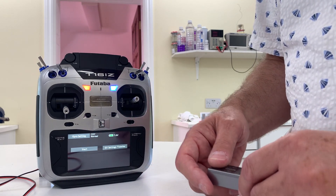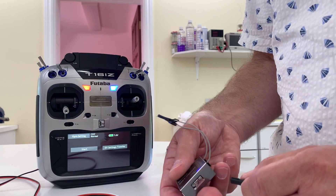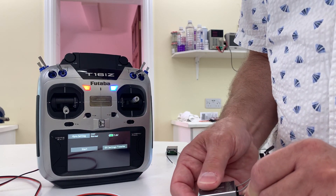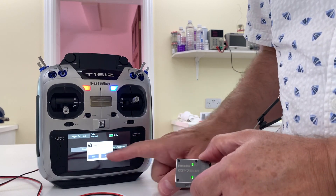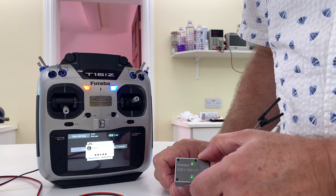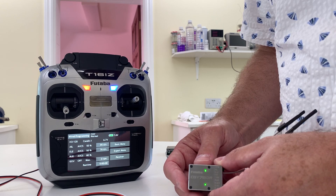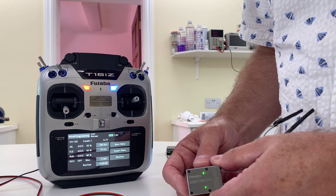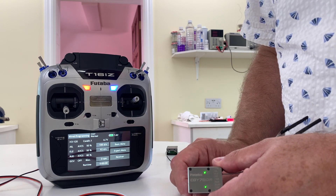I'll disconnect this and connect the serviceable one. When I press start it will read it — and as can be seen, it's reading it, the digits are changing, and everything is selectable on the screen.